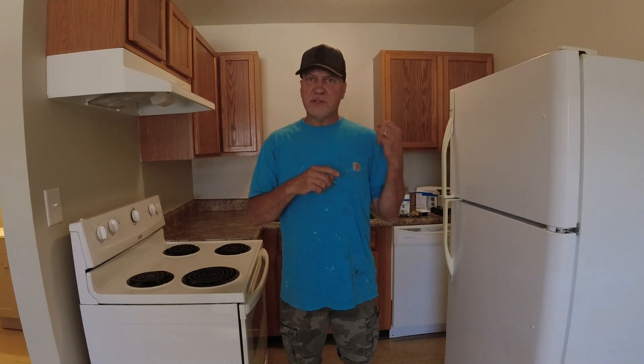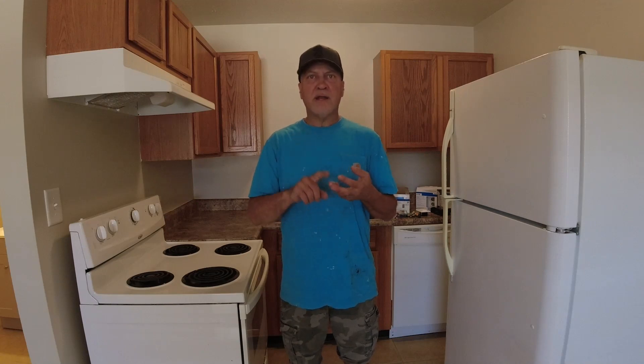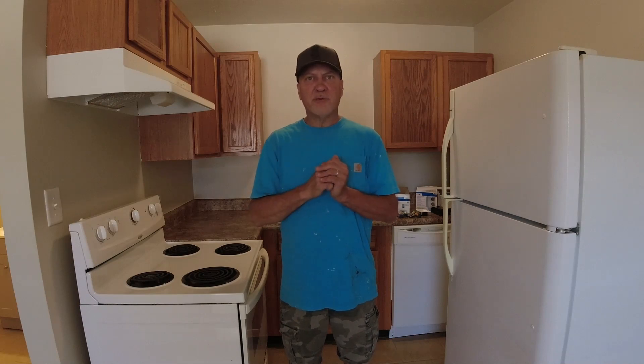If you want to do this in one of your rentals or in your own house, I'll go through the steps: how to make an inventory of what you need to buy, how to save some money buying that, and then I'll go through each individual device and what you need to look out for as you replace them. So with that, let's get started.